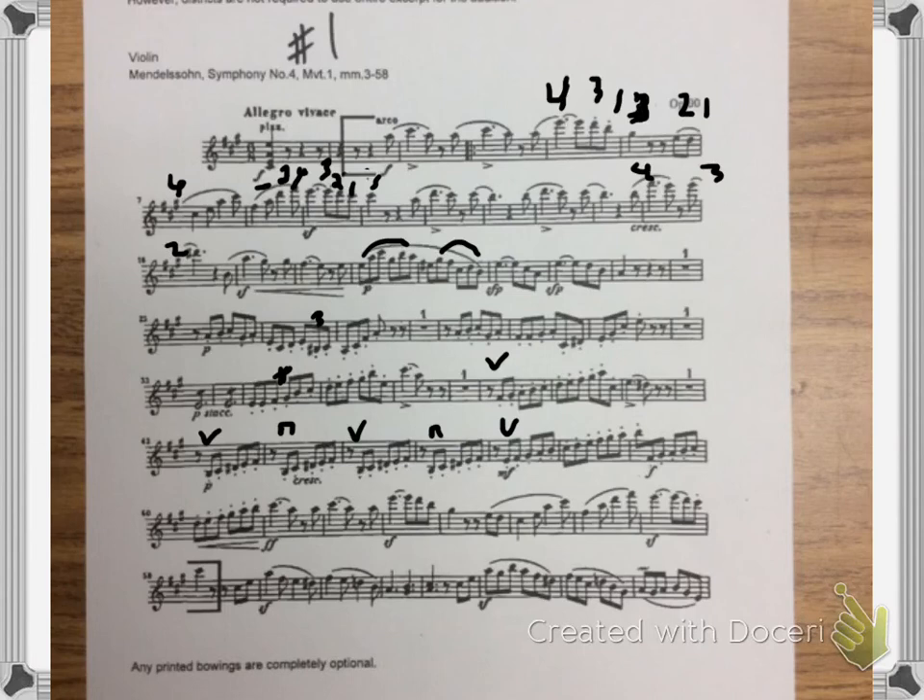And then we're going to mark the bowing down here to match the bowing at the top. This will be connected right here, and then this is the slur there. And then obviously that ending is the same as the beginning.